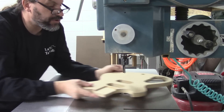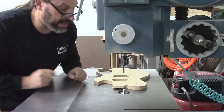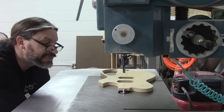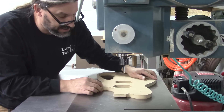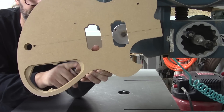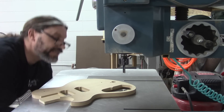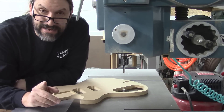Some other neat things you can do with the pin router: have a template set up that has the outline but also has the neck pocket. If I leave my pin raised up, this template will do the outline of the body all the way through. But if I lower my pin, I can do the neck pocket as well — following the inside of the neck pocket. This template also has a stepped portion for the control cavity. You can do the control cavity inside and the control cavity cover, again just by raising and lowering the pin.